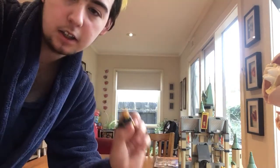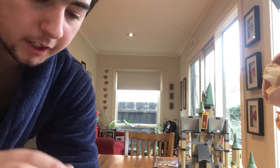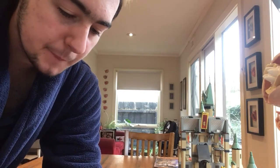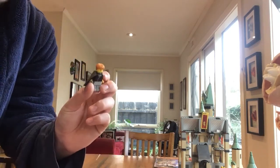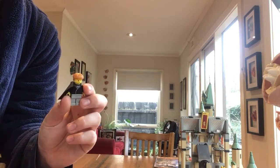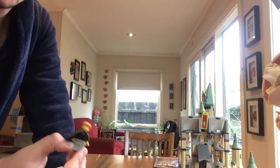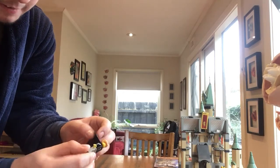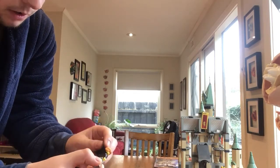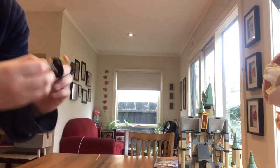Then we've got Ron Weasley with his orange hair. He has no back printing on the head. I've got this nearly complete but sadly I don't have his proper top for this one. We've got the white pants and then the starring cape on him.